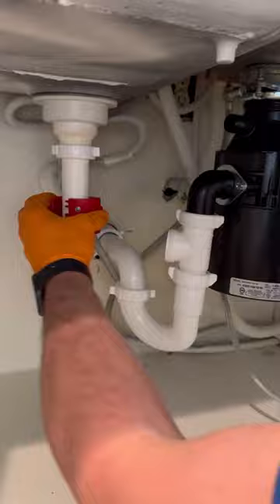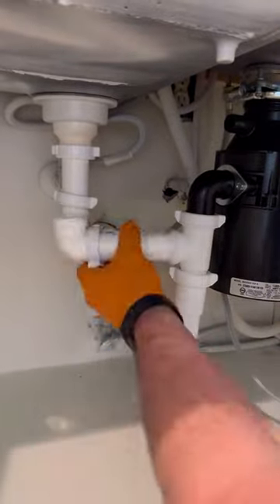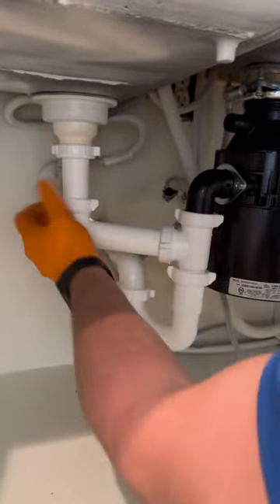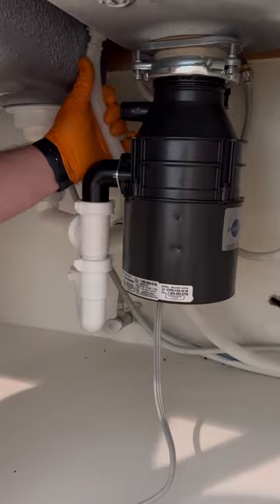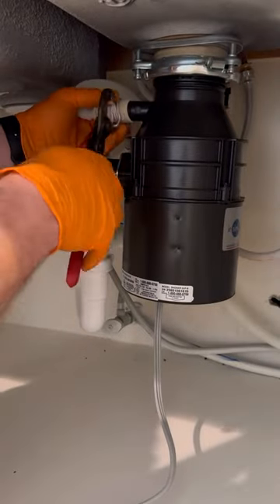If you work with a lot of tubular piping and you don't already have this Canipex Bix cutter, I highly recommend that you get one. I have a link to it in my link tree if you're interested. That's going to be it for this one — I hope y'all are enjoying the content and as always, let me know what y'all think.